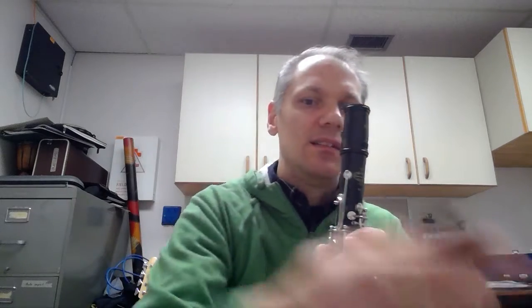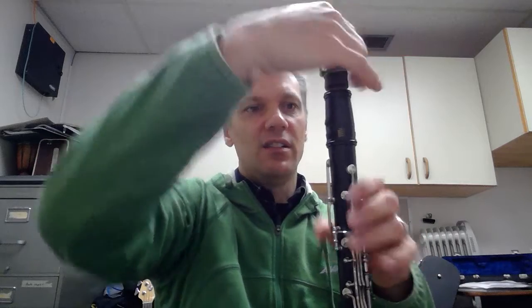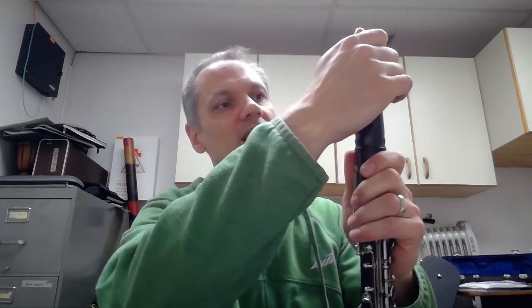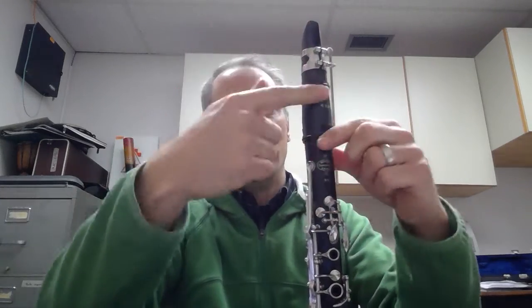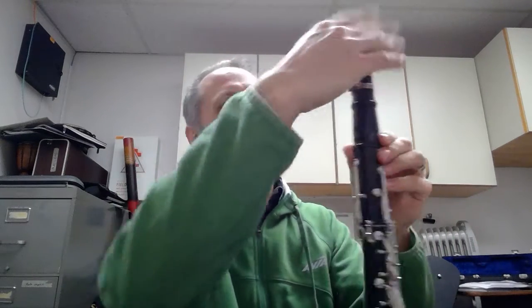Then take the barrel and twist it on — don't just push it down. Take the mouthpiece and twist it on as well. The hole on the mouthpiece lines up with the back of the clarinet near the register key. That's the correct position — do not line it up with the front of the clarinet; that's not where it goes.